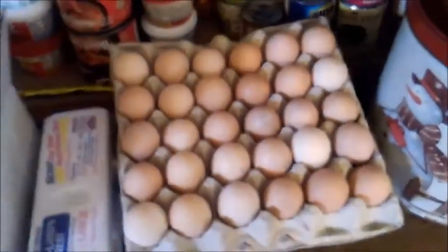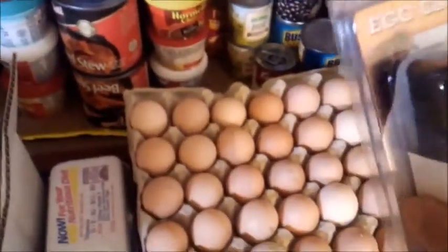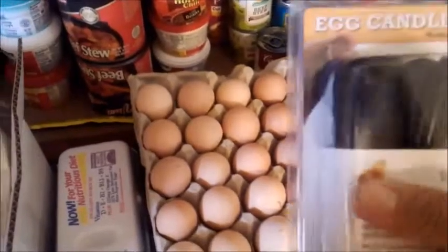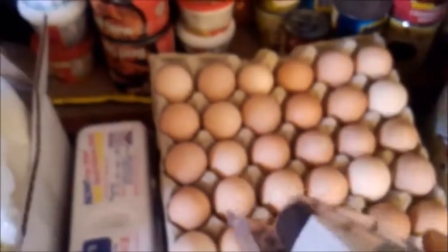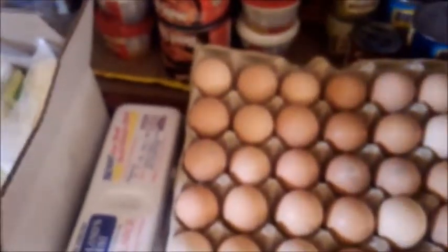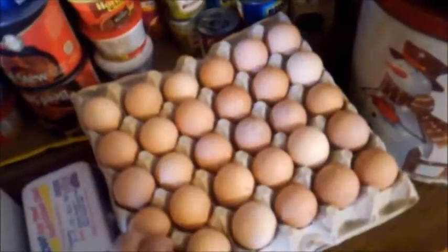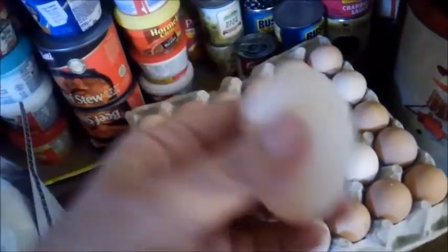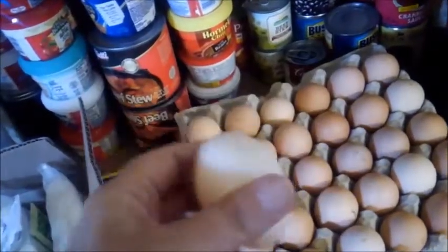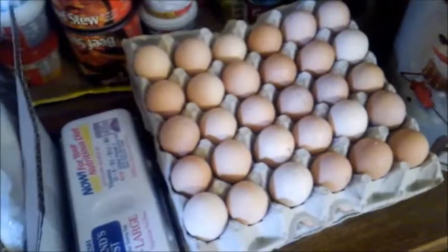We still have to check them with the little egg candler. It's a little electric thing and it's a light actually. You hold it up to the egg to make sure there's no cracks or chips, and you're supposed to be able to see the embryo or yolk after a short period of time.